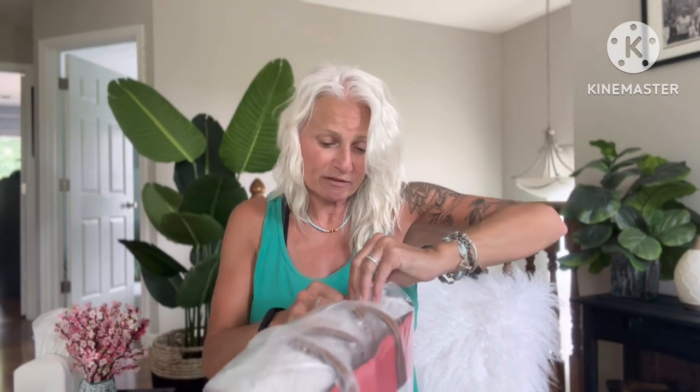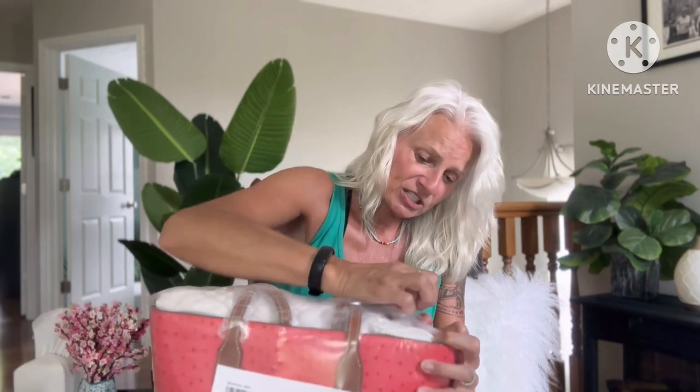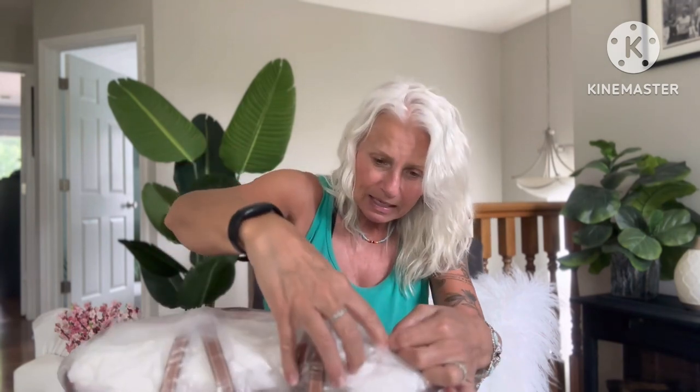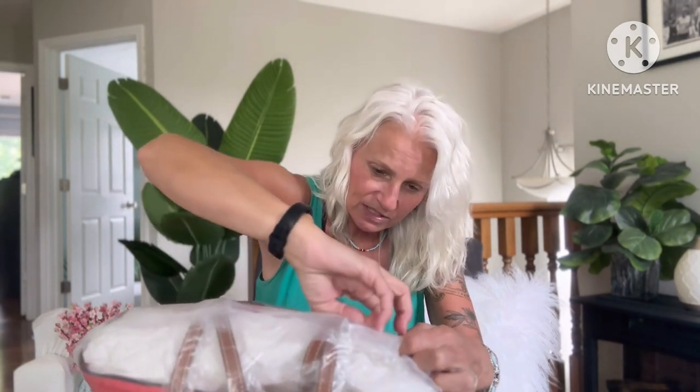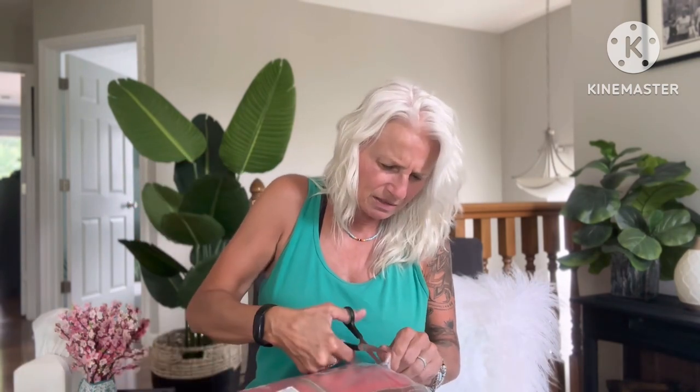And there we go. I tore the plastic, which I was hoping not to do. I'm sorry if there's background noise — we just turned the air conditioner on and I did not want to wait. I'm impatient, guys. I cannot even figure out how this is done. This is really pretty. This might have to be a keeper. It's almost like somebody shrink-wrapped this thing, so I had to cut it.